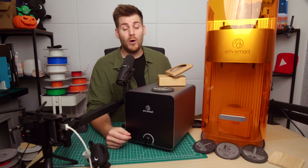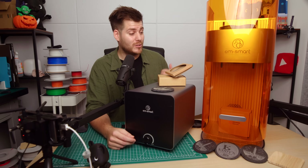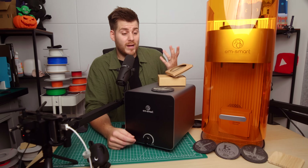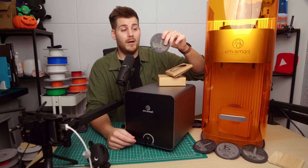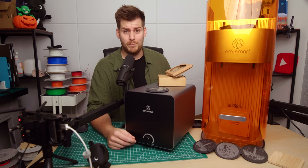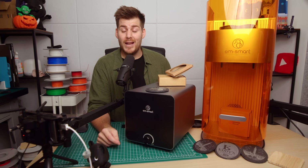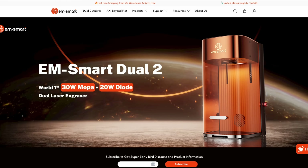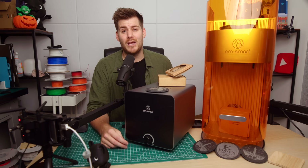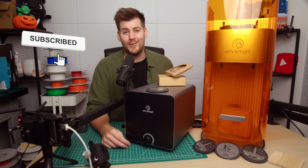Obviously I can't guarantee that you'll start making money with a laser engraver, but I can guarantee I'll continue making videos about laser engraving here on the channel if that's something you're interested in — while also growing my 3D printing business into a 3D printing and laser engraving business. If you want to follow along long-term, please subscribe. And if you want to know more about EM Smart and specifically this 20-watt dual laser, check all the links in the description. My name is Lukas — subscribe, and see you in the next one.